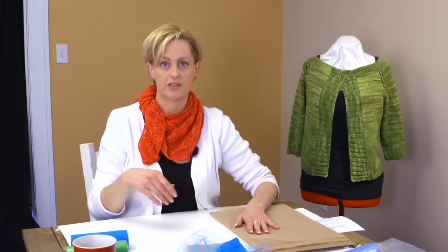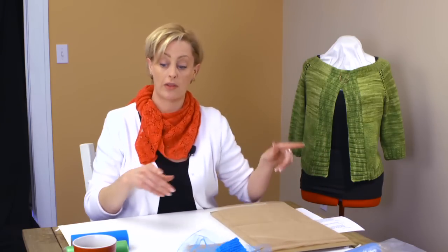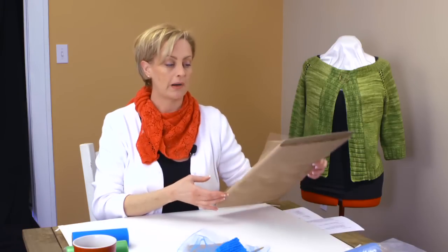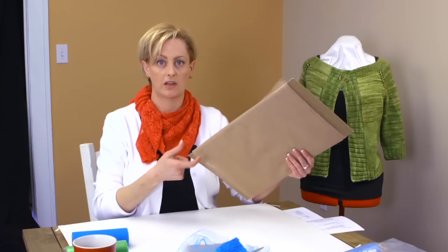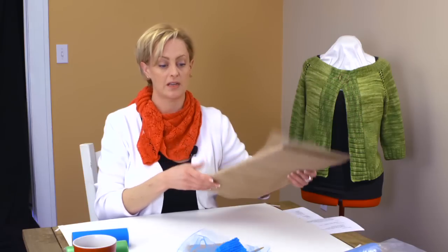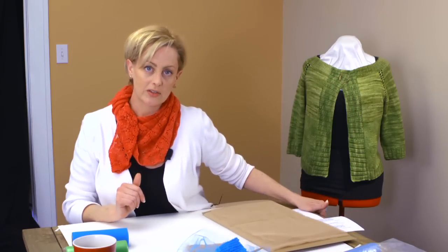Now that we've talked about the fabric choices — one other thing: these are inexpensive at the fabric store, but if you can buy the end of a bolt, you can get a discount on the price. That's what I did here, and that's how I got the cardboard with it. You'll want to cut this stuff so that you can knit with it, of course.